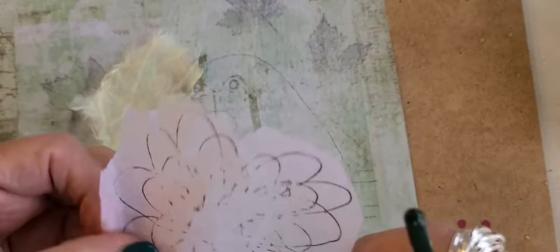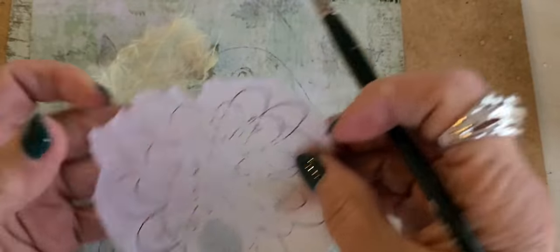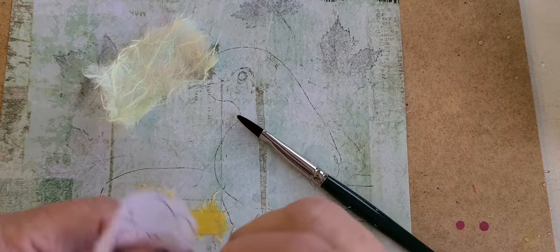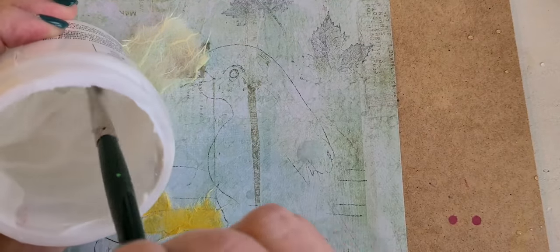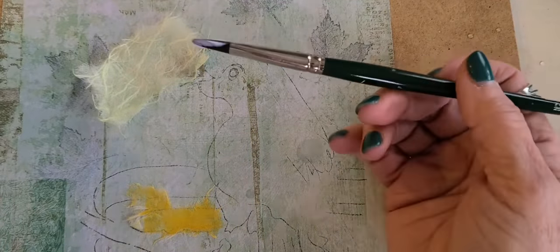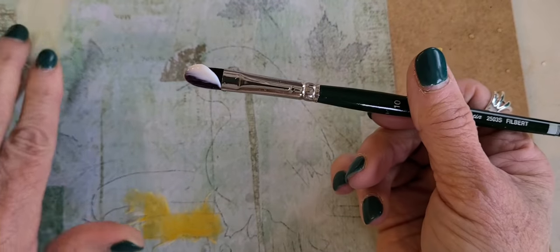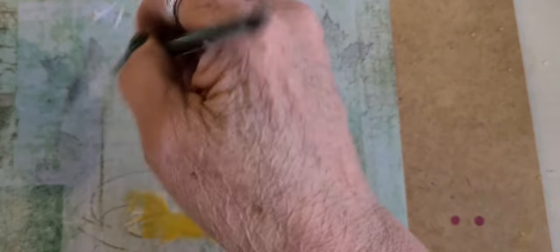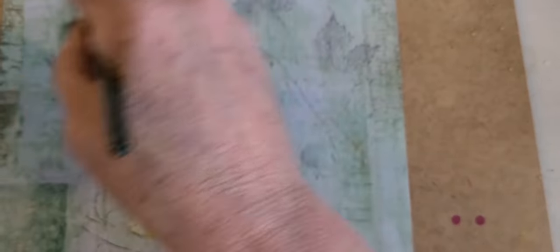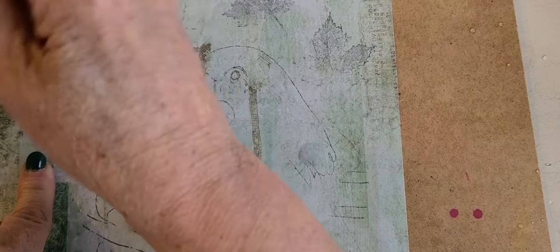I have this tissue paper and I stamped a little design on it. It doesn't have to be perfect — you can literally cut it in half and double-side it. I'm going to take straight from the jar my soft gel — you don't really need a lot. I'm going to put it up here, lay it down, and then brush it out. The little leaf is showing through, which is what I like.